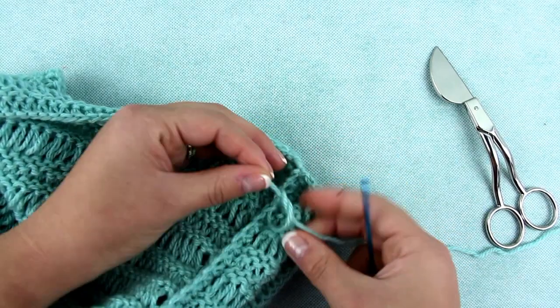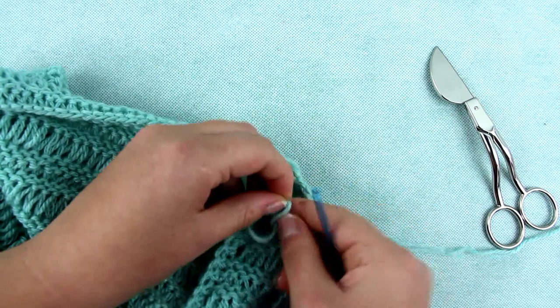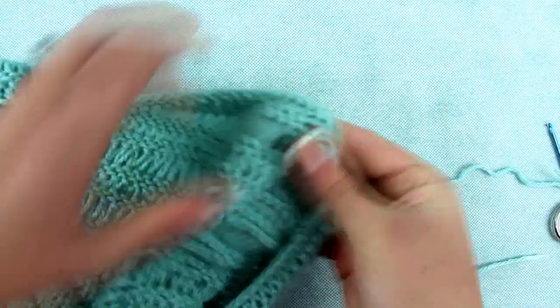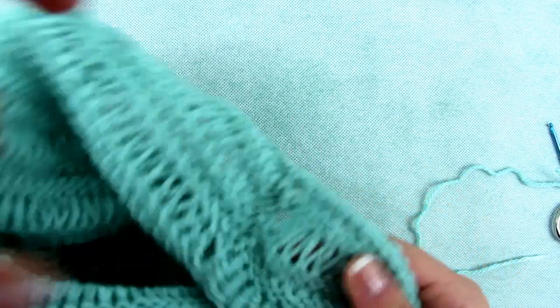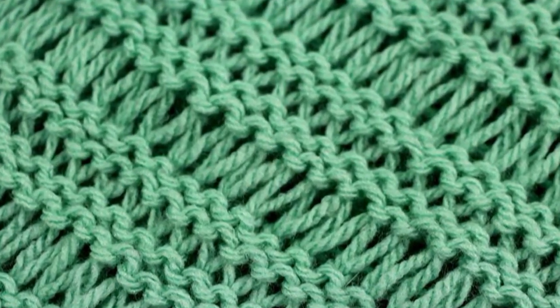Tie the security knots and cut with the scissors. Your cowl is complete! Now you can enjoy even the coldest autumn days!